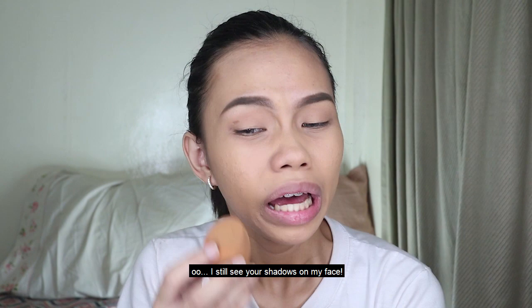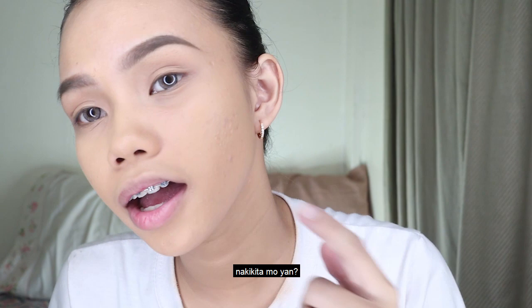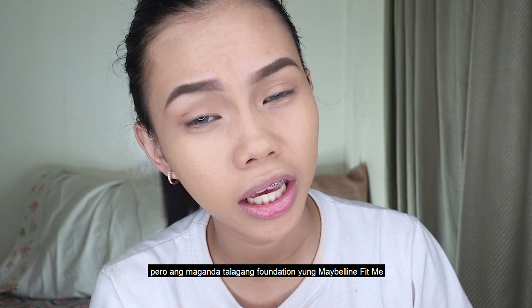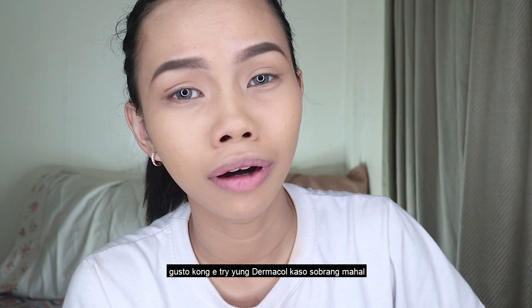Pimple marks — I still see your shadows on my face. Hold your eyes until the coverage is thick. Pero okay, or at least smack. But the foundation from Maybelline Fit Me or the L'Oreal Infallible — tiyada siya (it doesn't hold). I want to try Dermacool pero mahal (but it's expensive).